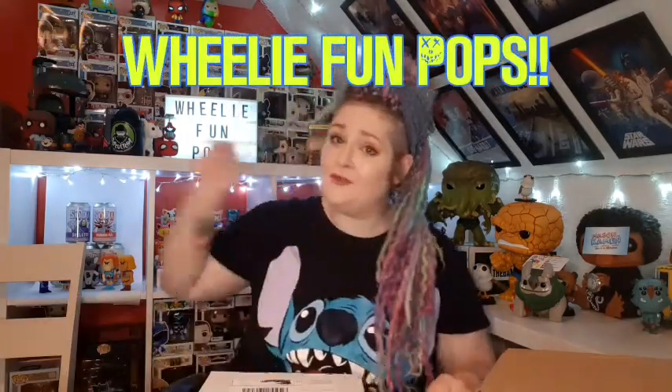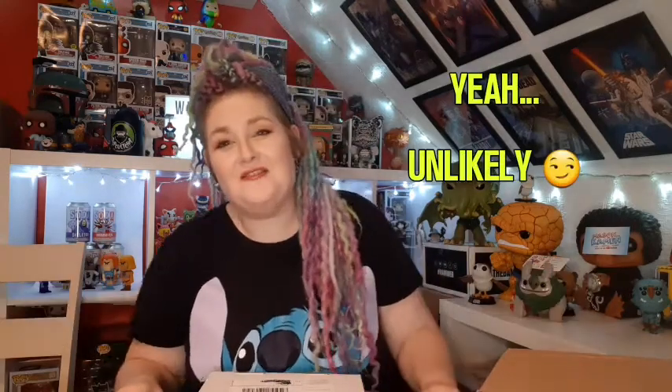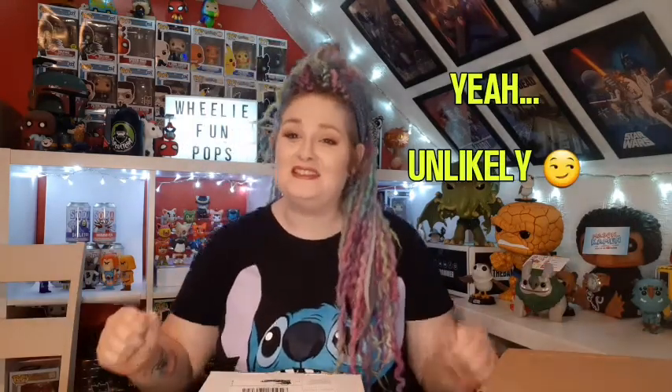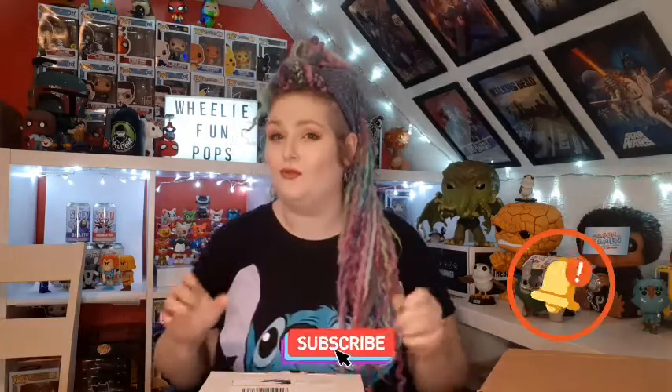Hey guys and welcome to another Wheelie Fun Pops. My name's Amy and the voice from over there is Peter. Welcome back to all of our wonderful subscribers. Thank you so much for sticking with us, and if you are new, please stick to the end of the video and hopefully you will like us enough to subscribe. Don't forget to hit the notification bell to be notified of all upcoming videos, because we post randomly and we wouldn't want you to miss a thing.